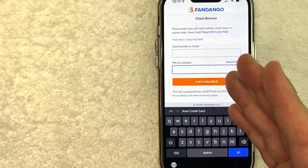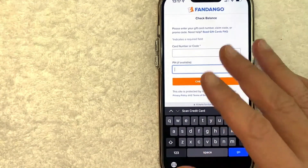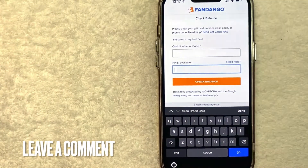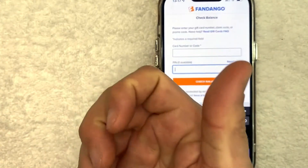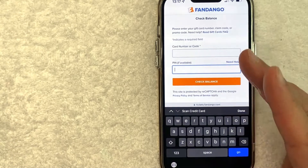So there you have it. If you're looking for information on how to check your Fandango gift card balance, that's the easiest way I know how to do it. If you know an easier way, be sure to leave a comment below. Hopefully you found that video useful — if so, click thumbs up or consider subscribing to my channel. Thanks again for watching.